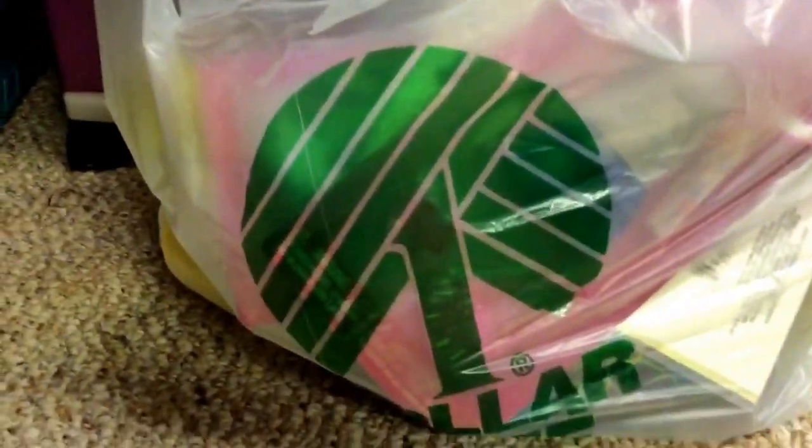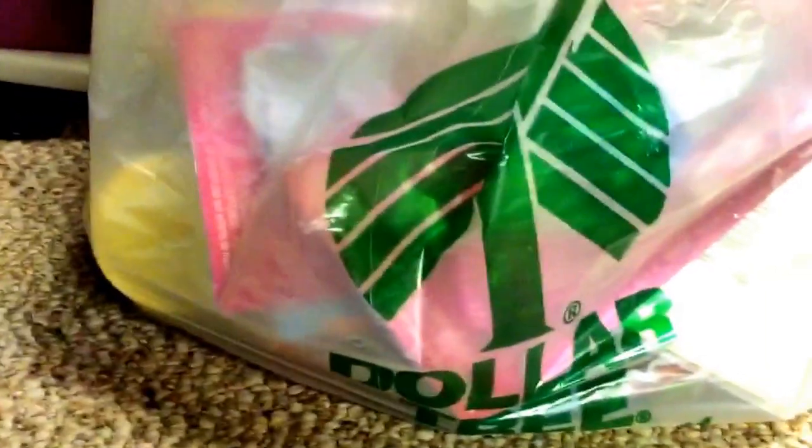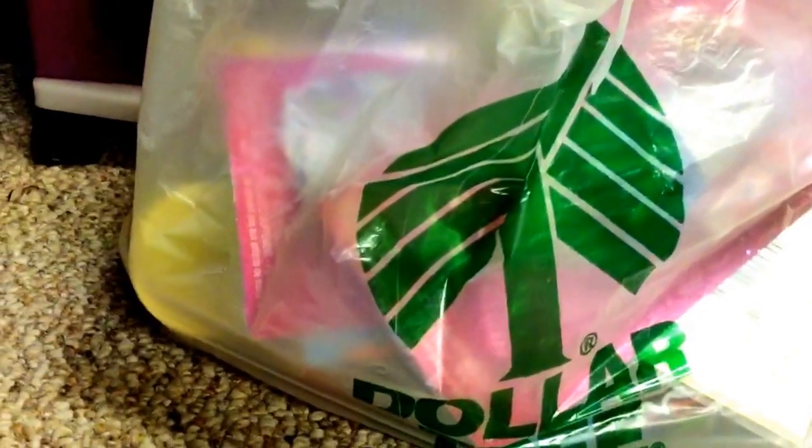Hi guys, roomagirl96 here, and today I'm going to open everything I got from Dollar Tree. Let's get started. By the way, this was all a dollar and I bought it with my own money, except for maybe one or two things.